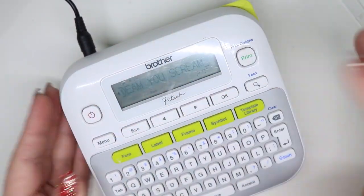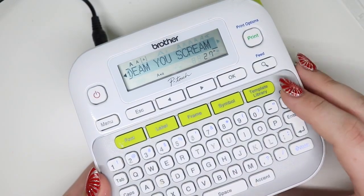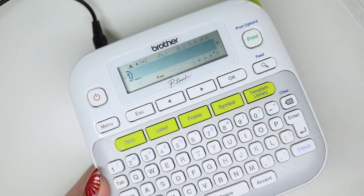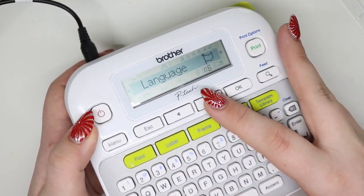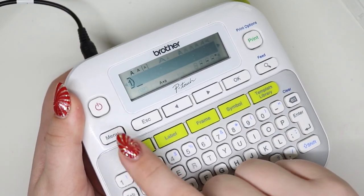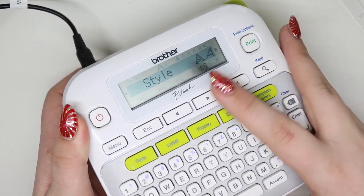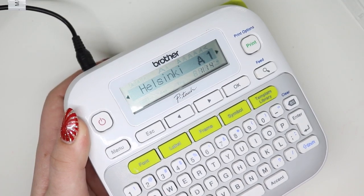We're going to turn this on. Let's get into how I label. You can see there are a whole bunch of different settings and I personally like small. So go to font size, hit okay — I have it set to small. Width I have set to three-fifths, which I think is the default. Style is default, alignment default, font default. Hit okay — that's what I'm using.